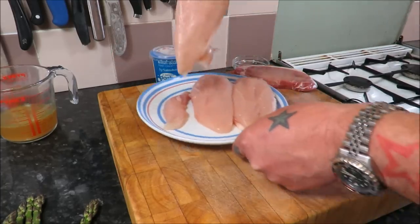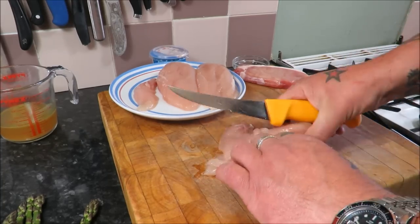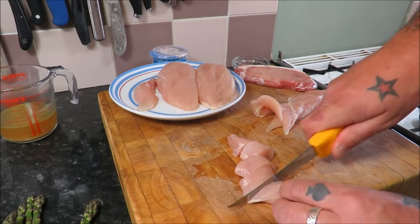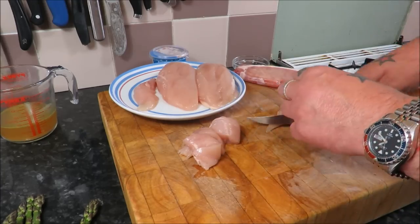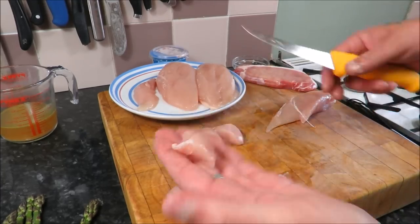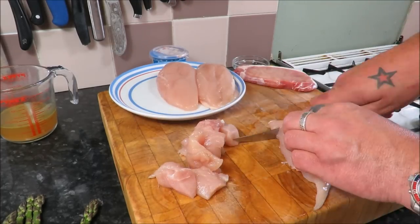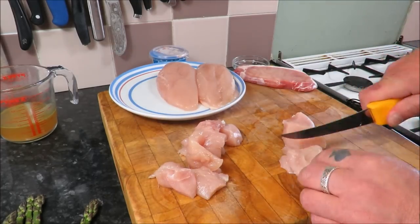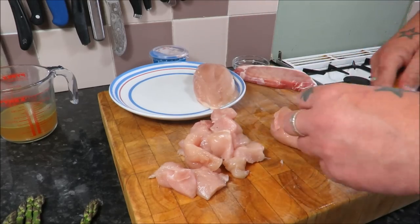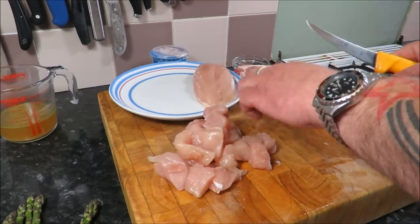We need to cut the chicken into bite-sized chunks — just square them off and cut through. That's what we're looking for. I don't think you need to see me do all of these, so I'll cut through the rest and then we'll get the camera on the stove and start to gently brown these beautiful chicken breasts.